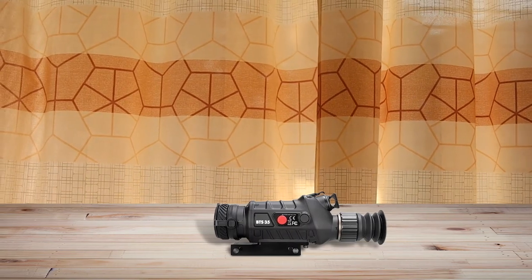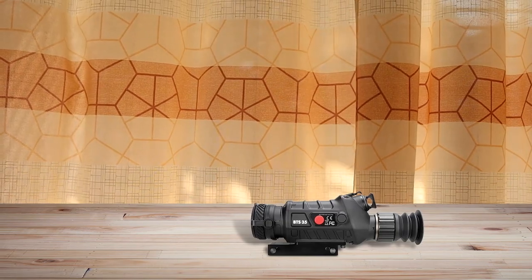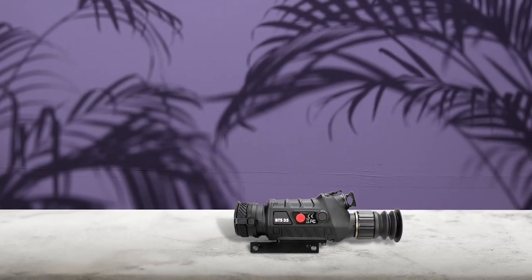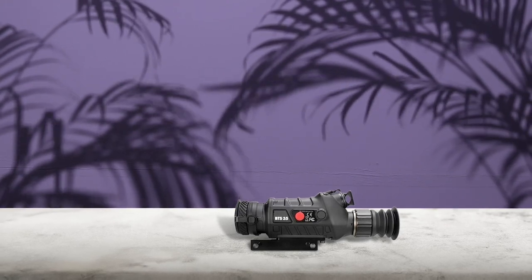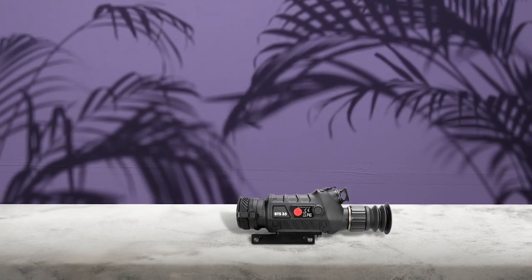The Boris handheld thermal vision device is a reliable and advanced tool for hunting and outdoor activities. Its lightweight design and hot tracking ability make it easy to use and effective for tracking targets up to 750 yards away. The device has an easy-to-use interface, adjustable brightness, and five color palettes. Its real-time Wi-Fi to mobile connection allows you to control and record the device from your mobile phone. Additionally, the device is IP66-rated waterproof and dust-proof, making it suitable for all weather conditions.